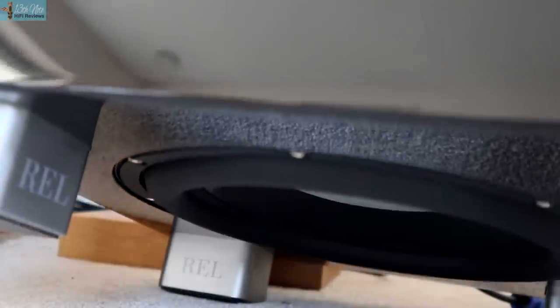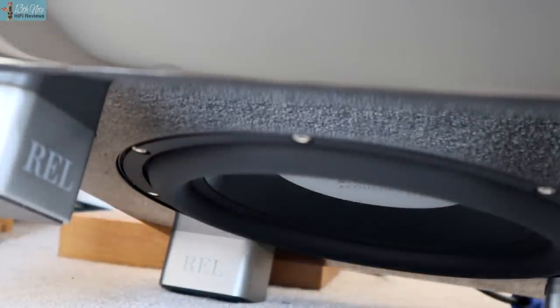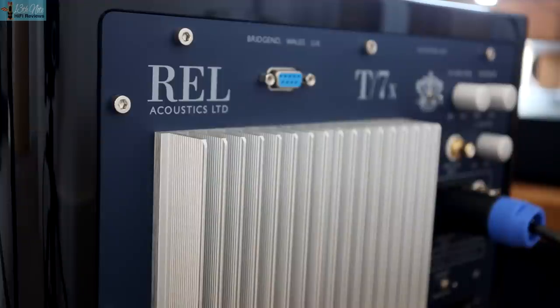The main thing to say about the design of the REL T7X is that it has an 8-inch front-firing active long-throw driver, and on the underside a 10-inch down-firing passive radiator that acts as a kind of fill driver. The front driver is powered by a 200-watt class AB amplifier, all contained in a gloss black or white case. On the back you'll notice the big heat sink for the amp and the panel controls.